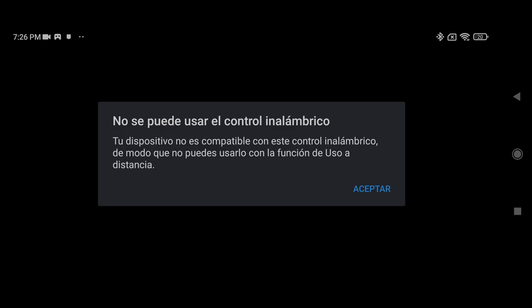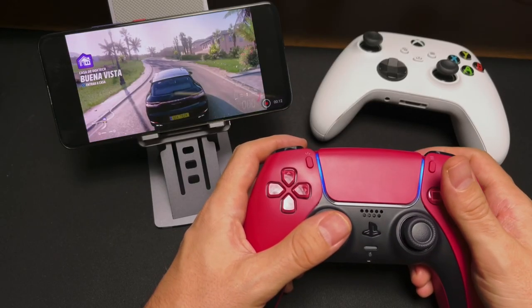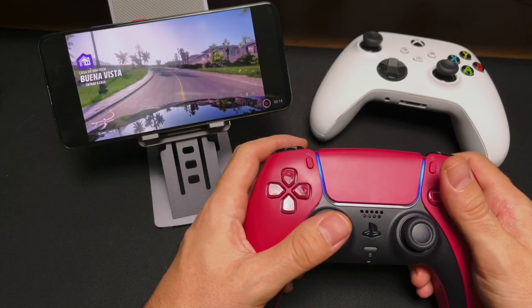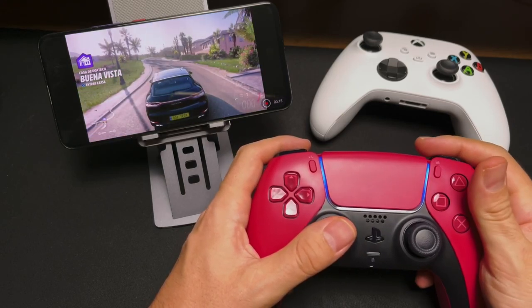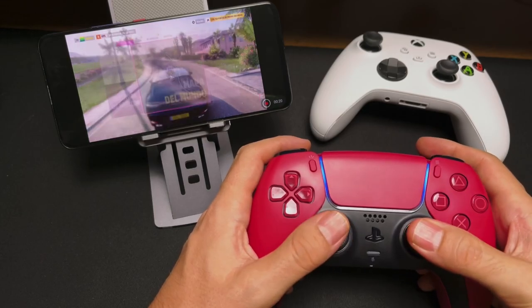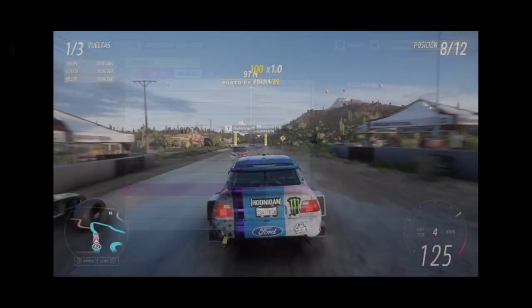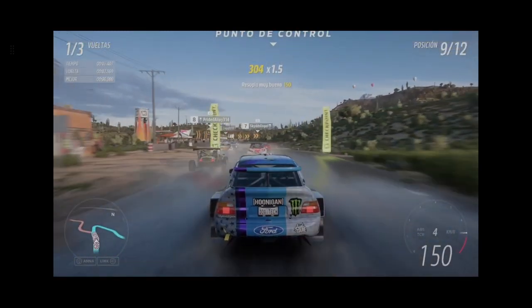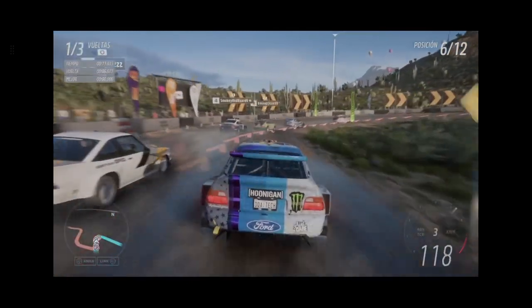So if you cannot use it for PlayStation, the next thing was to try it with Xbox via xCloud. And there it does work, but the buttons are a mess — they are not in the right place, mainly R2 and L2, which are the most important for Forza Horizon. I tried changing them in the game settings, but it detects them as digital, which is not the same. And the front buttons are also a mess — it is not a good option.